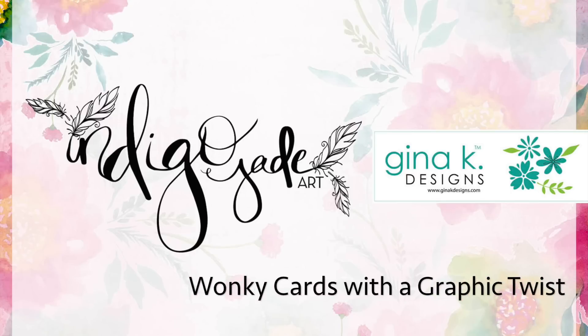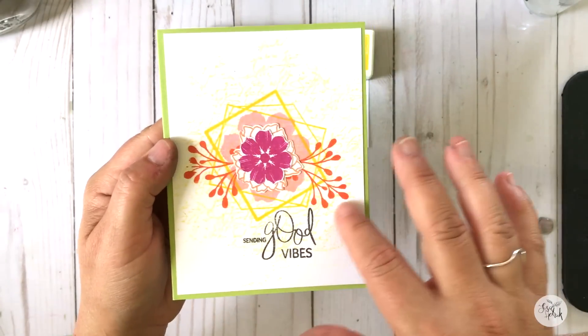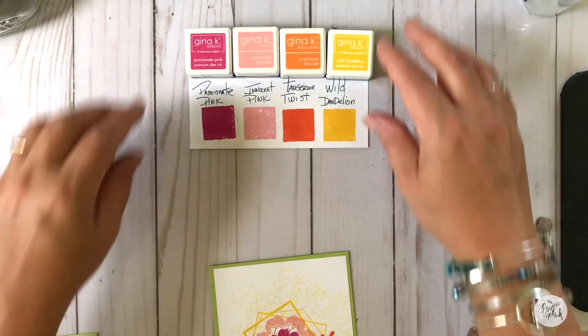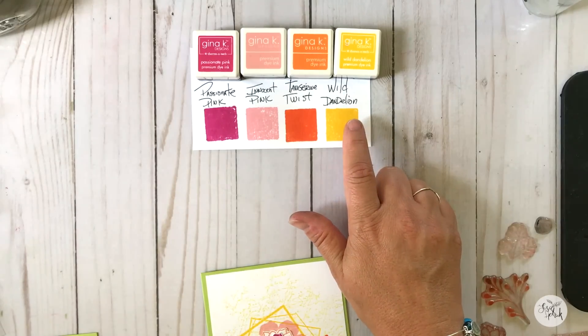Hi friends, it's Lisa Hettrick, illustrator for Gina K Designs, and I have some super fun for you today. I'm sending you all good vibes. So here is a super fun project that I created. I'm loving it, and it's going to be the inspiration for our project today, except we're going to get a little wonky.